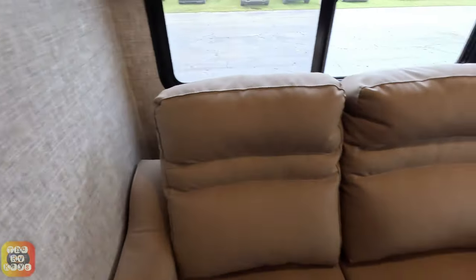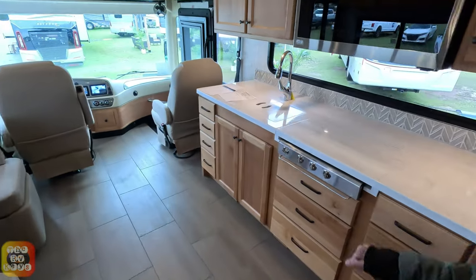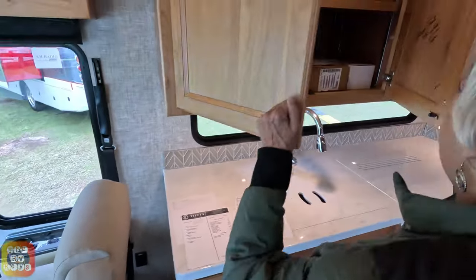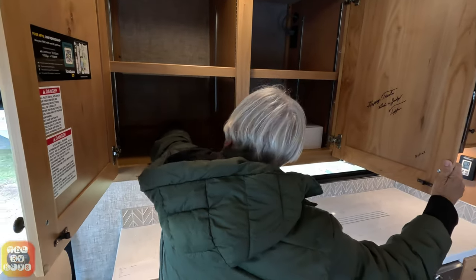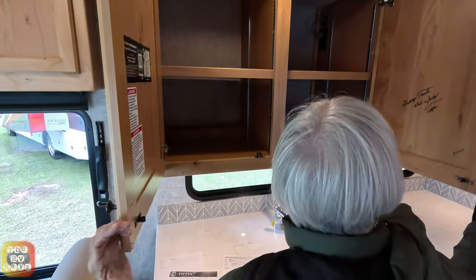You've seen the dinette area and the side of the coach. Now we're going to the kitchen area. We have two large cabinets here with adjustable shelves. That's probably about 18 inches deep and quite tall — I like that. Very nice cabinet.